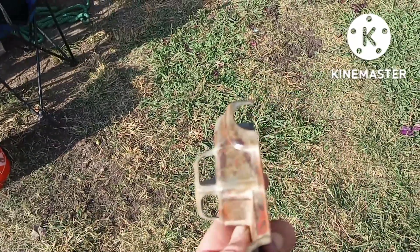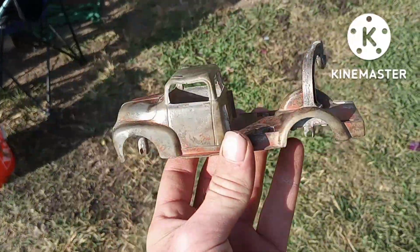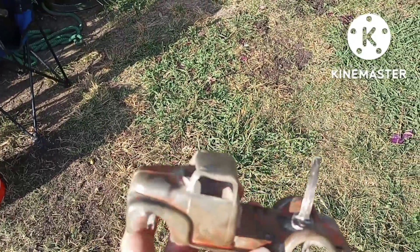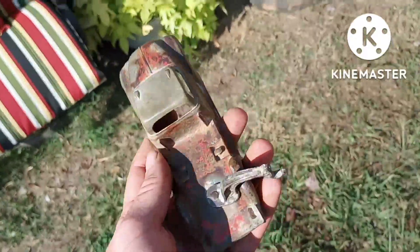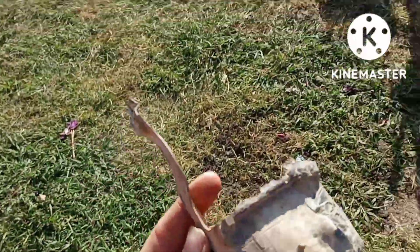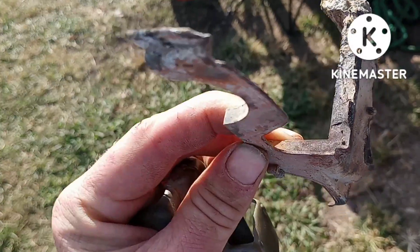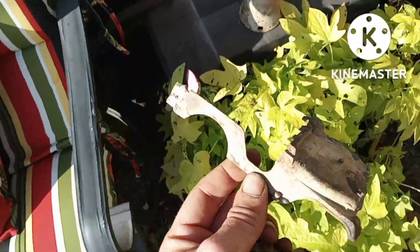Surprisingly, this went really well. This survived being in a creek that was full of rocks that destroyed just about everything else, which amazes me. Because if you look, the Jeep was obliterated through time — probably just natural erosion — but there's that.